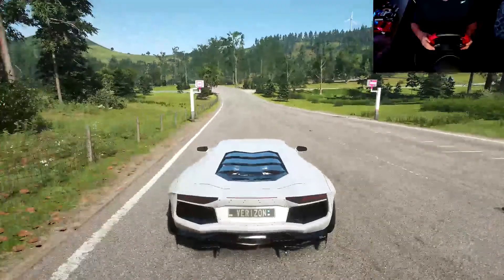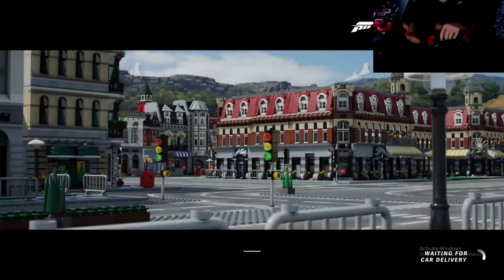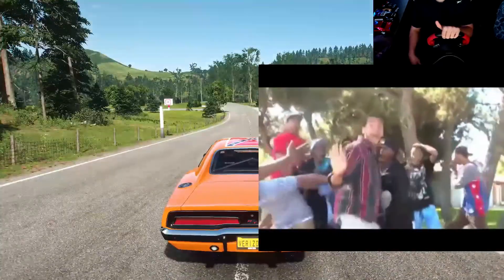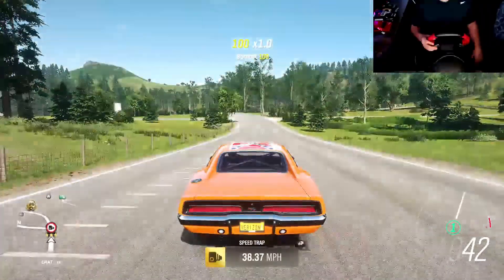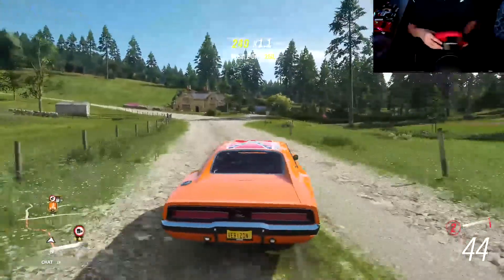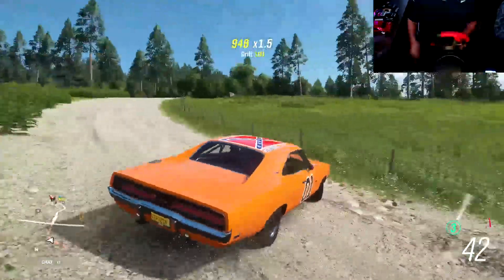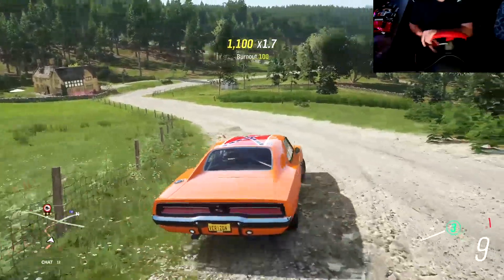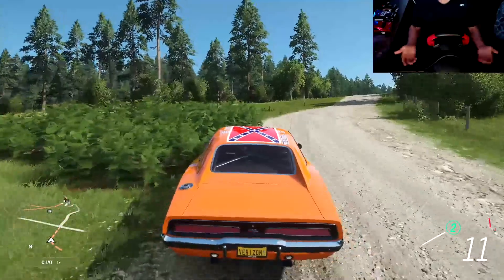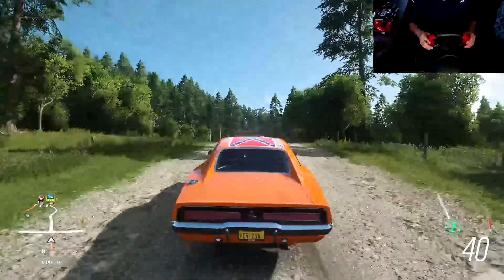Let me also show you with an off-road vehicle. As soon as I start to turn, I've barely moved the wheel and it's already put me sideways. That's another reason why I can't do off-road races on this wheel — I typically have to pull my keyboard down and play with that instead. I've gotten to the point where I've kind of learned how sensitive it is.